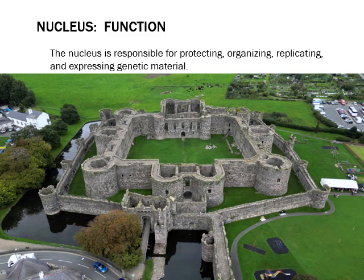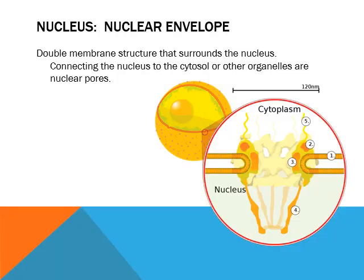The nucleus's job is to protect, organize, replicate, and express the genetic material. I went with Helm's Deep as an analogy because it has an outer wall and an inner wall — and that's the key for the nucleus. The nuclear envelope completely surrounds the nucleus, and that makes it hard to get in and out. You need to be able to get through this — the only way through is with a set of proteins called nuclear pores.